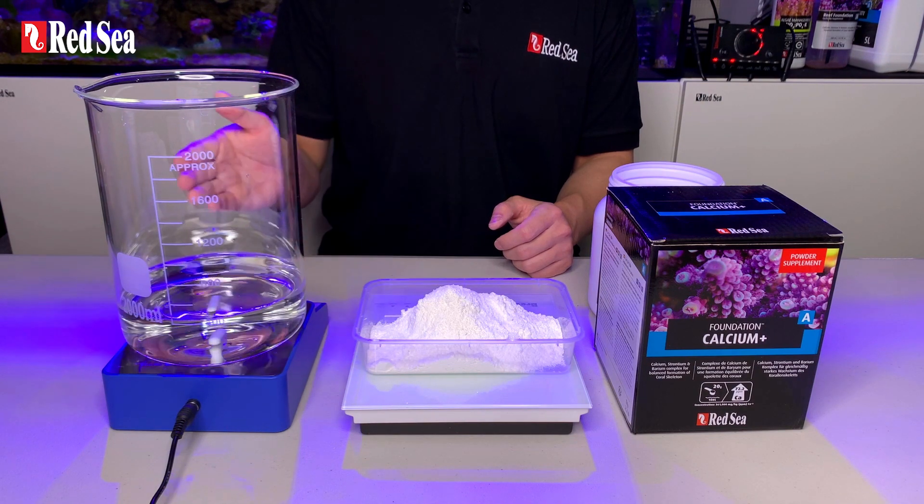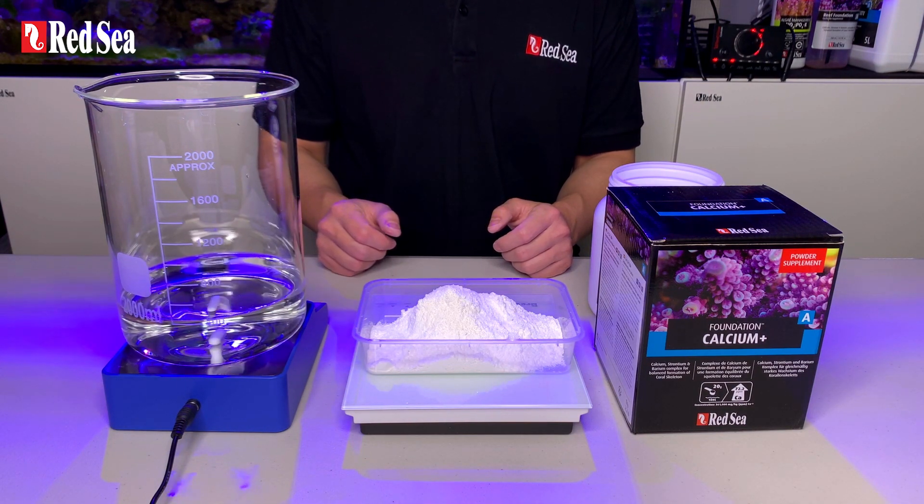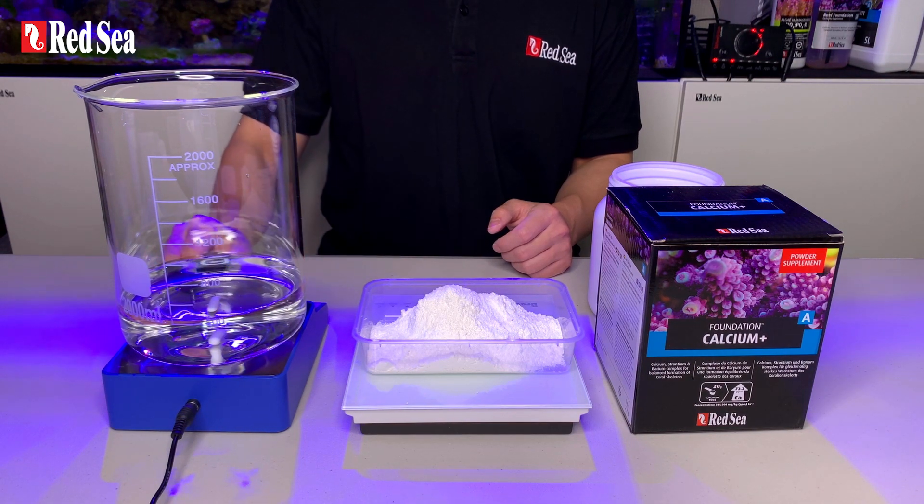I have also prepared 500ml of RL water here. Now let's start by slowly adding the powder into the water. Please note, this makes it hot, so use a heat resistant container and handle with care.